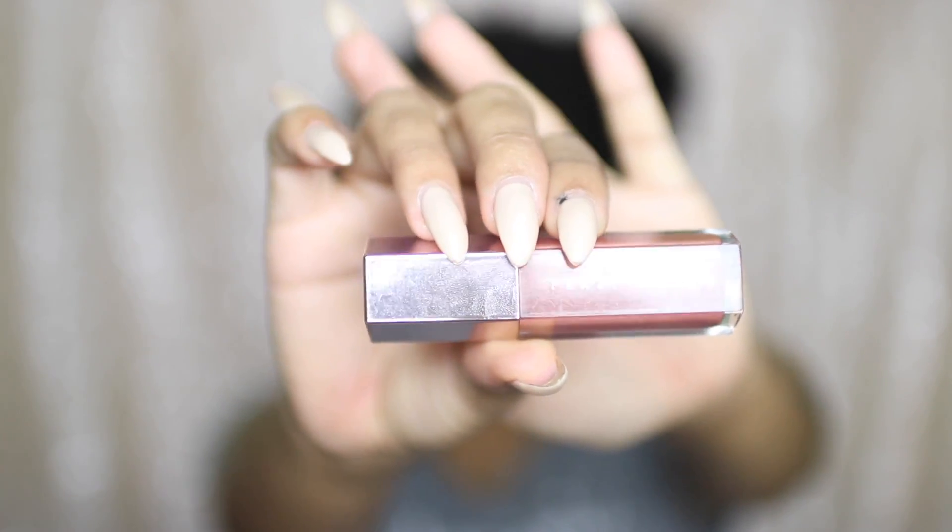For lips, I'm going to apply the Fenty Beauty Gloss Balm. Since this is an everyday glam look, I feel like it really helps to complete the look — it's a balm gloss and I really love glossy lips at the moment. I really hope that you all enjoyed this tutorial. Don't forget to like, comment and subscribe, and I will see you in my next video.